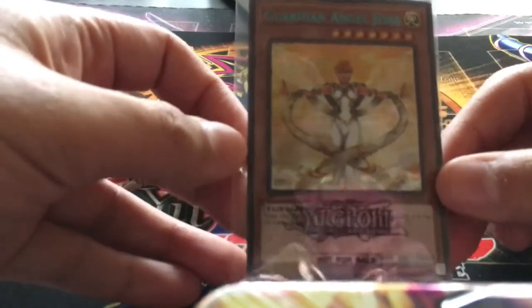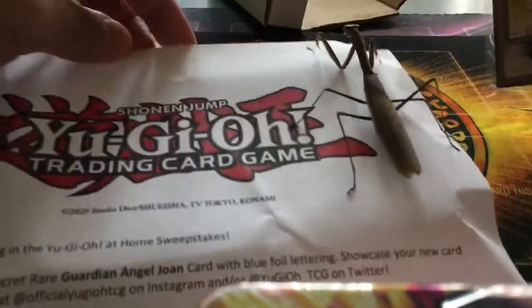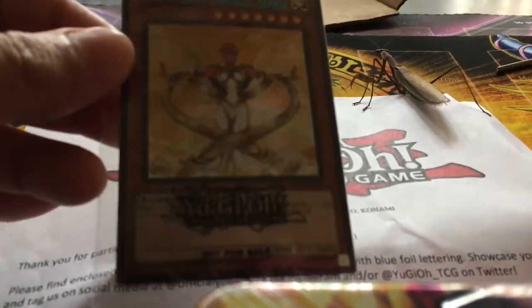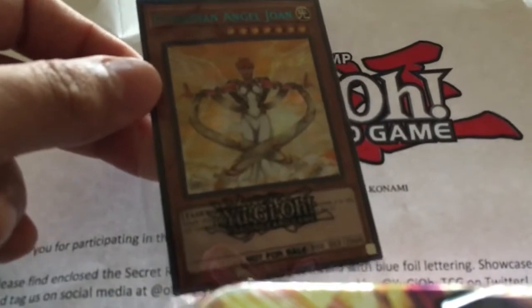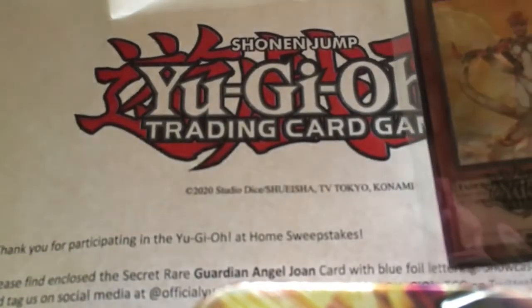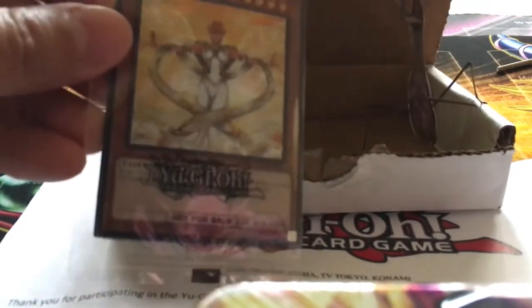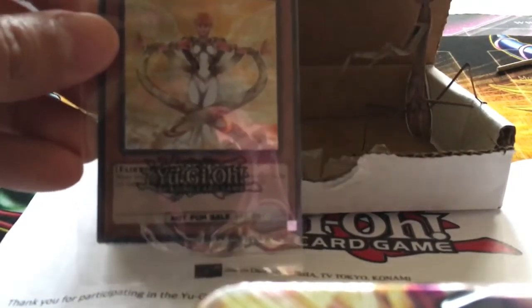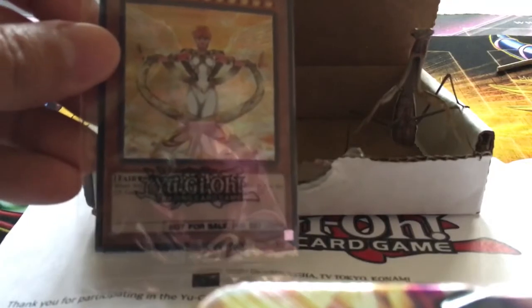Thank you to Yu-Gi-Oh! TCG, official Yu-Gi-Oh!, and Konami for picking us and for winning this card — I'm going to keep and cherish it, just like she's going to cherish anything she eats. This has been a quick video from Maestro Mantis and Team The. She's going into the box now — what are you doing, little one? Thanks for watching and don't forget to subscribe, like, comment, and share this video.